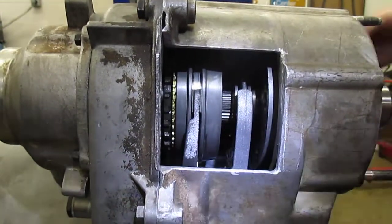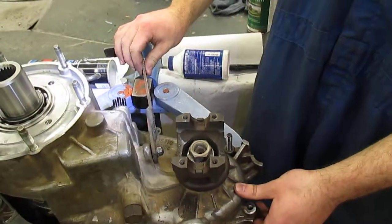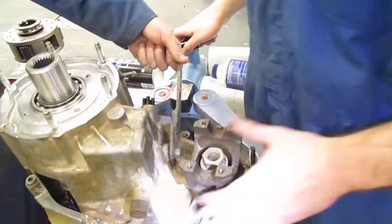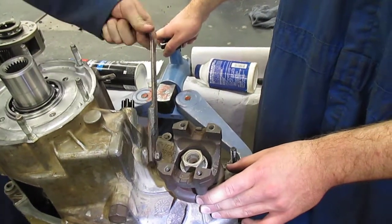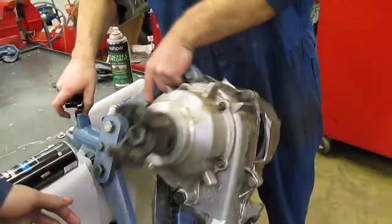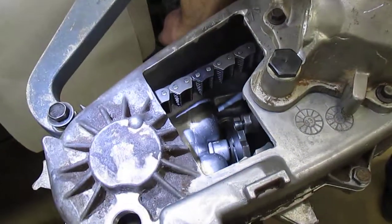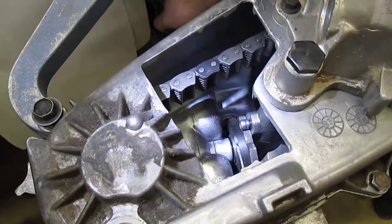The shift mechanism — we welded this bar on here so it makes it easier — but this is where your linkage inside the cabin will go, and that's how you shift it. As we move it over, if you look right in here, that's the guide that moves both of the forks up and down. As we move through the positions you can see how that changes the forks' position.